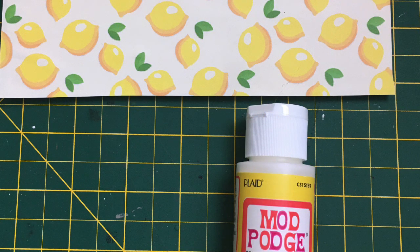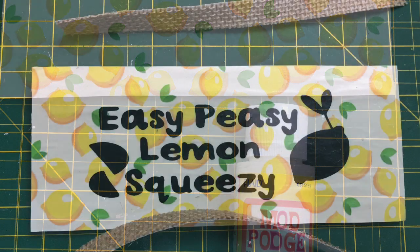Then I went over everything with some Mod Podge and let it dry. Then I spruced it up and decided to make it match my decor by using some of the burlap tape that I had, cut it down so it was a bit narrow, and then framed the sign. And I think it looks stinking cute. What do you think?